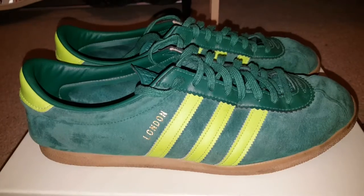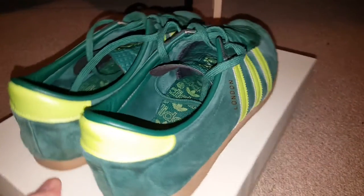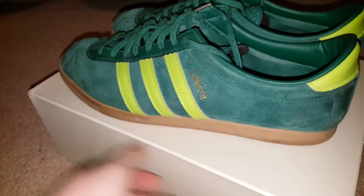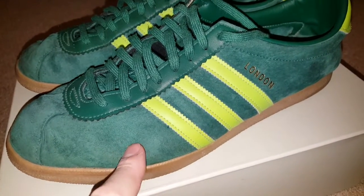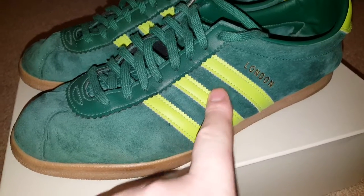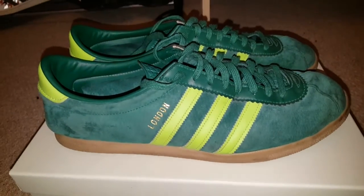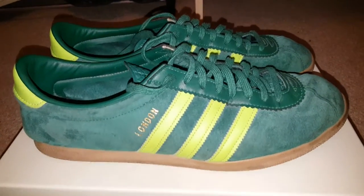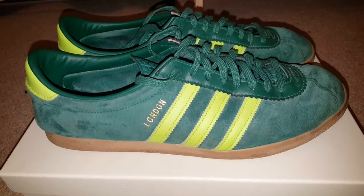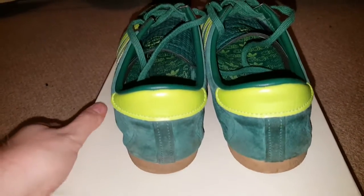Here we have the next one — these are the London in what I've come to know as the slime colourway, which is green basically. Green with a darker green, a lime green, bright green, ultra green, and matching laces. These are well nice, really really glad I got these. The colour is just — I've got a thing for green at the moment. I think forest green is my favourite; I'd paint my car in it if I could.